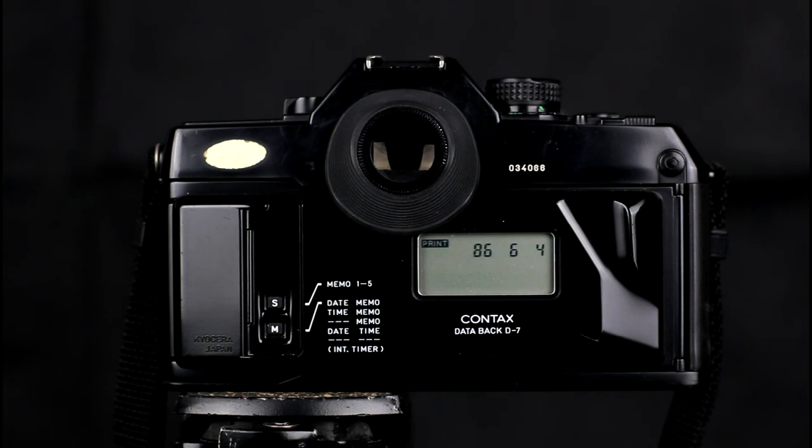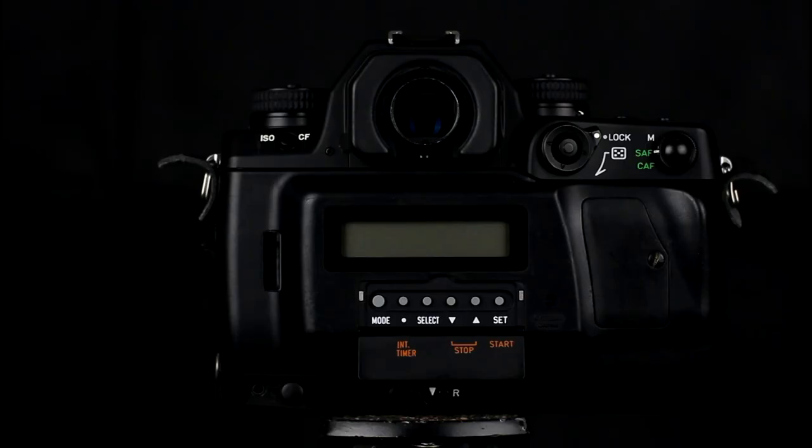On the later data backs, there was also a secondary mode that would print on the first two frames of the film and optionally between the frames. The amount of data printed also increased to incorporate frame numbers and more. The functionality available varies from data back to data back. This is the data back for the M1. It supports multiple different modes of imprinting data: a summary on the first two frames and data printed between the frames. It also has an interval timer which can have a start time and a set number of shots.